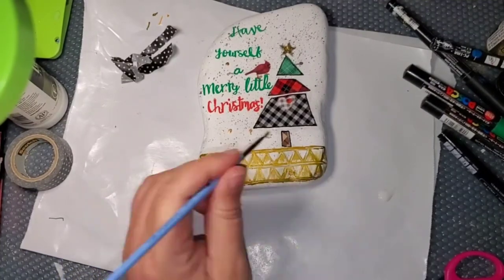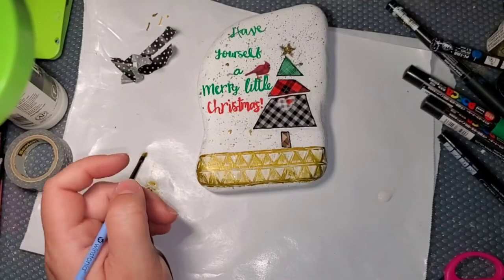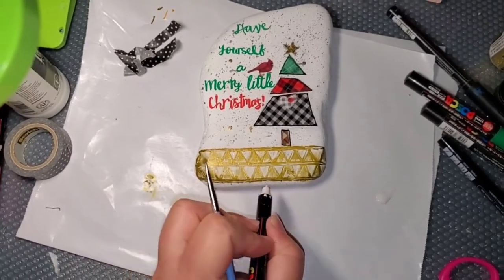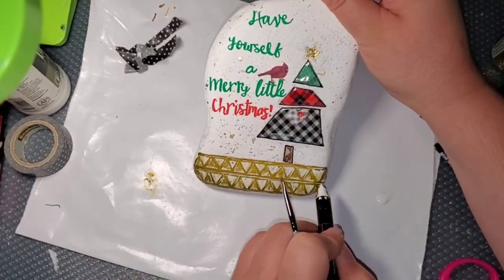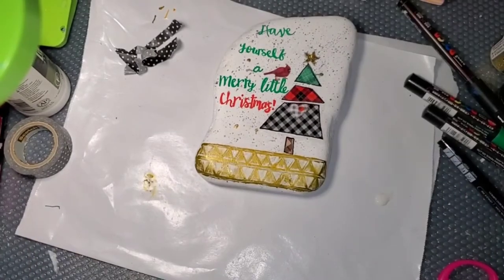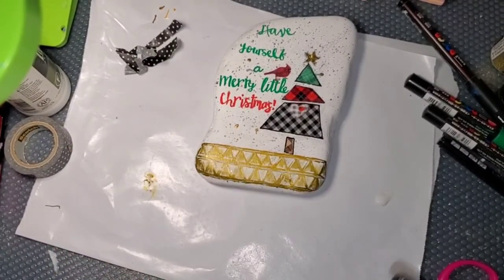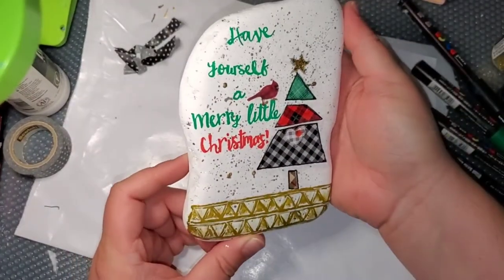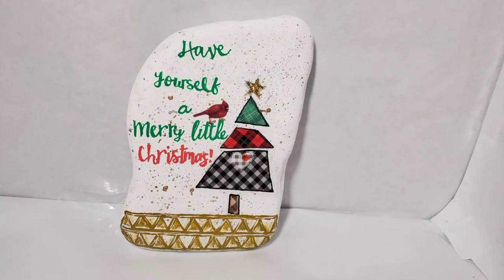We're almost done with this rock. This was a fun mixed media piece — it's easy. I hope y'all give it a try. Like I said, you can use paper for the tree — you don't have to use foil. Just have fun with it. I hope you have a shot at doing some mixed media. I hope y'all enjoyed this video and have a great day. Thank you so much for watching. Bye-bye.